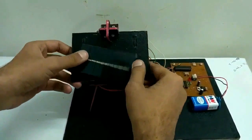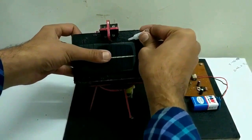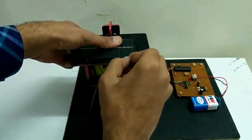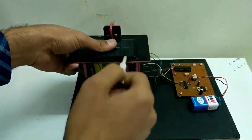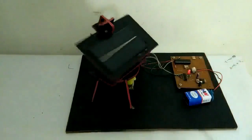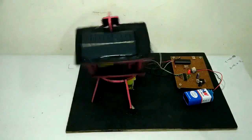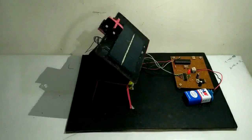I fix the solar panel with super glue. The solar tracker is completely ready. Thanks for watching.